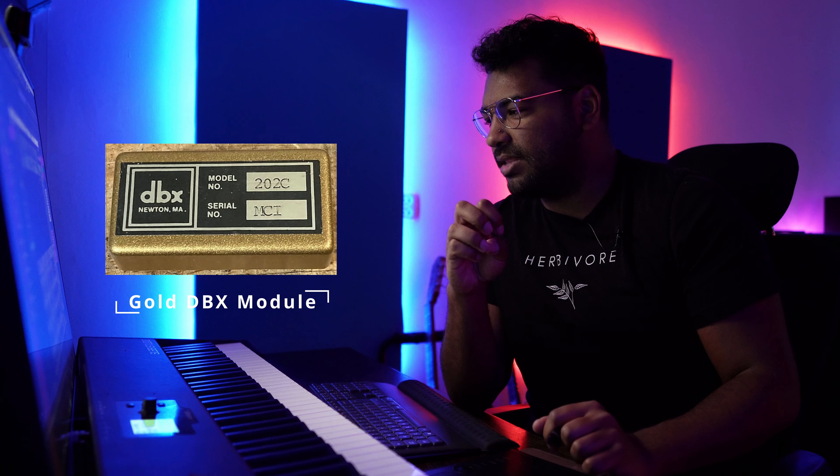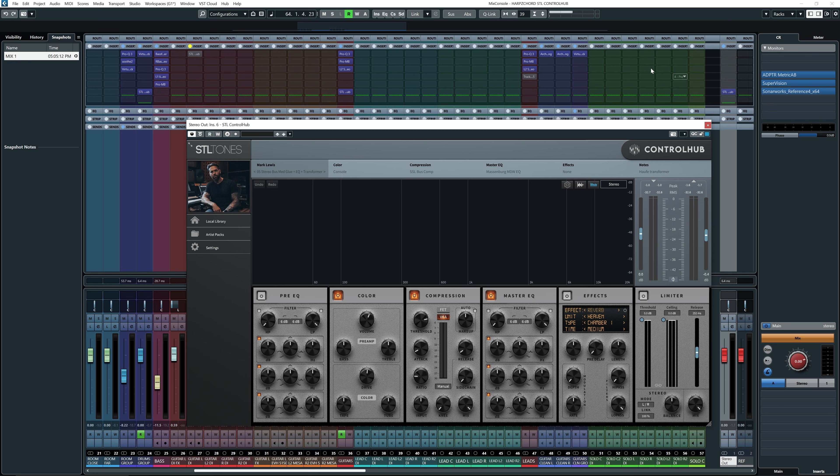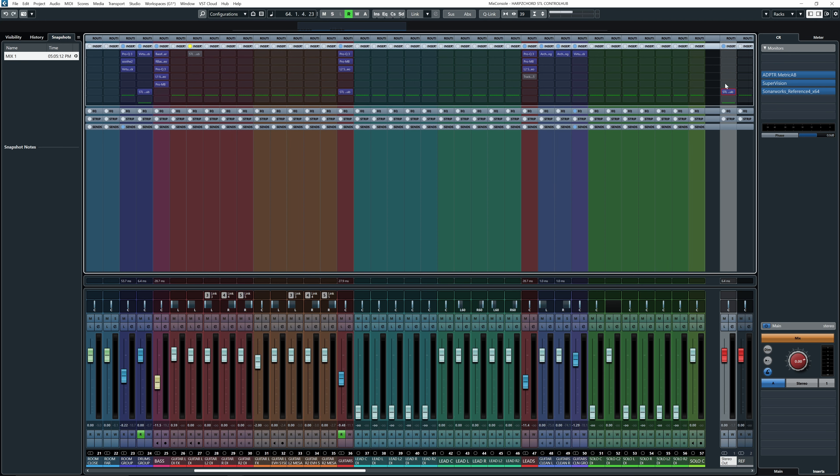So basically what Control Hub is, is the complete signal chain from a certain mixing or mastering engineer. Reading from their manual: Control Hub is an all-inclusive mixing plugin platform that allows you to load entire signal chain-based expansion packs from your favorite mixers and recording studios. This is not another channel strip plugin, but the complete recreation from input to output of the specific gear used in the original chain.